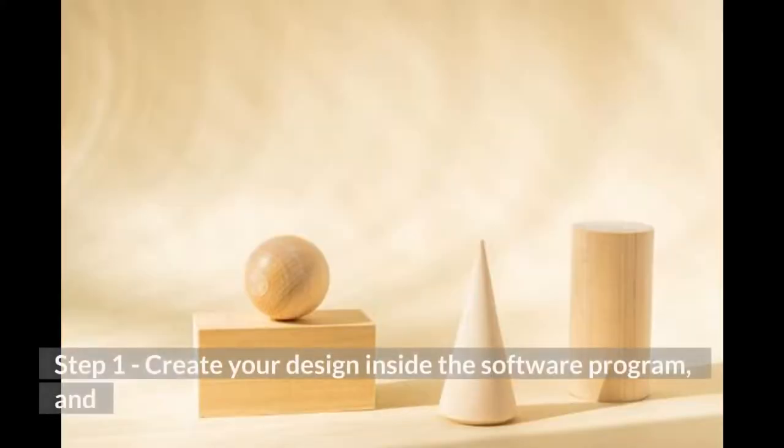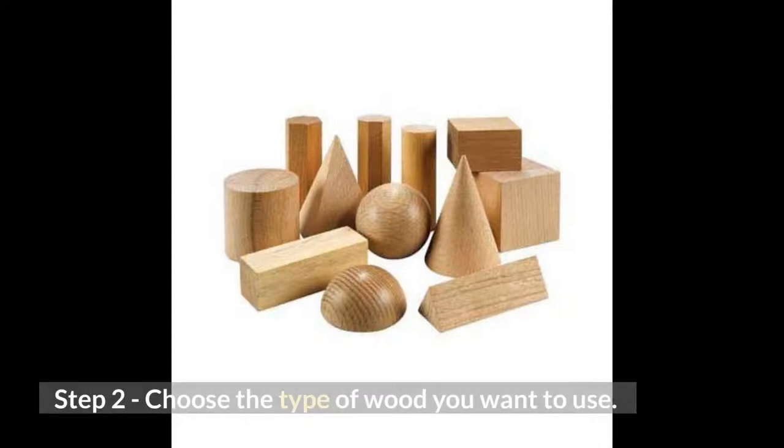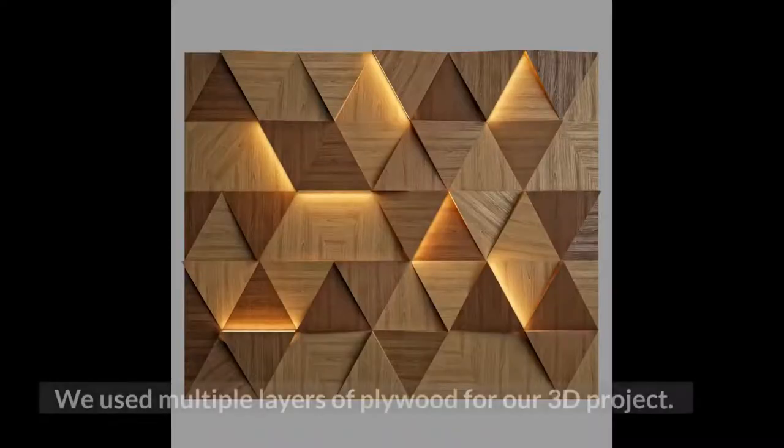Step 1: Create your design inside the software program and select the appropriate toolpaths to cut out multiple pieces. Step 2: Choose the type of wood you want to use. We used multiple layers of plywood for our 3D project.